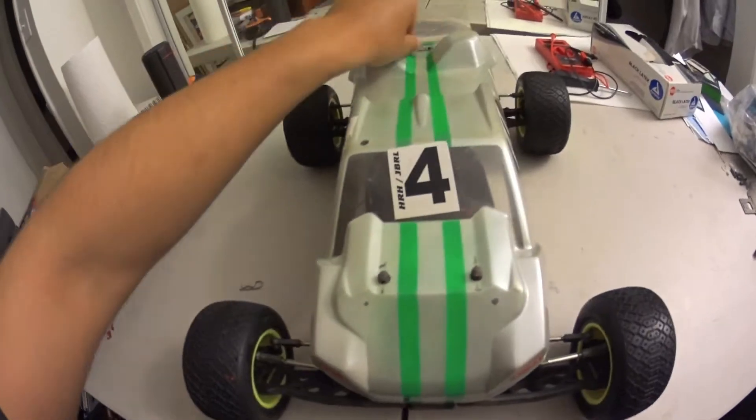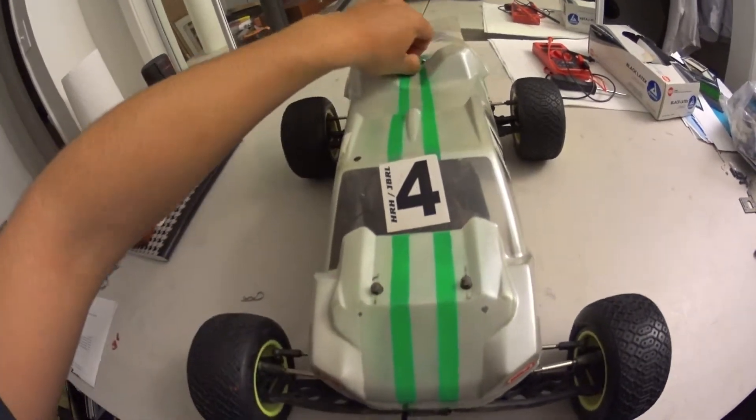Knock on plastic, I haven't really broken anything other than some ball cups. If you're going to buy this truck, buy some extra ball cups.